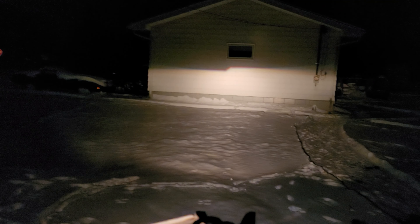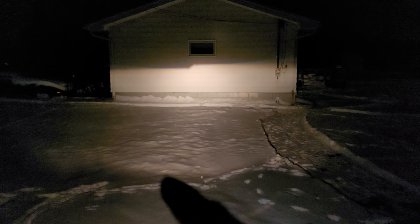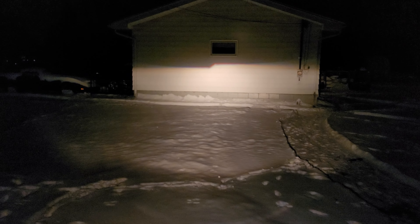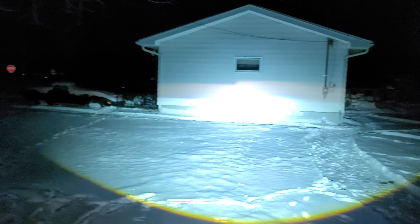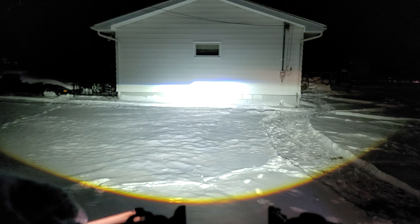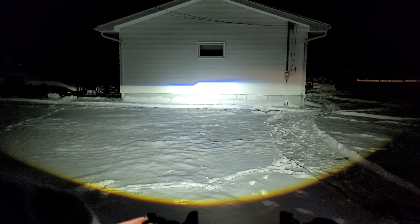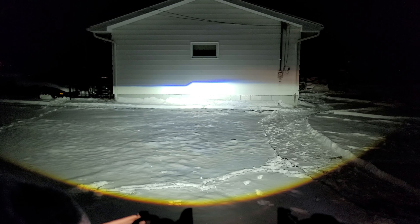Now I'm going to compare it next with the bi-LED projector. If you notice, if you look at the foreground down here, you see how poorly lit the ground is. So now once you get all this foreground light, look at all that light. That is going to save you a lot when you're driving down the road. This is just the low beam performance.